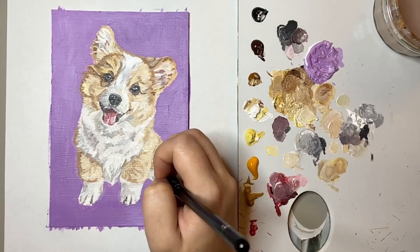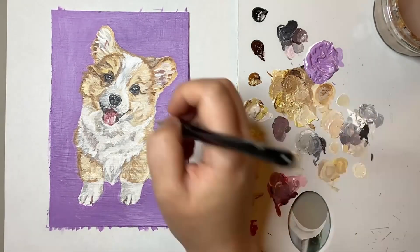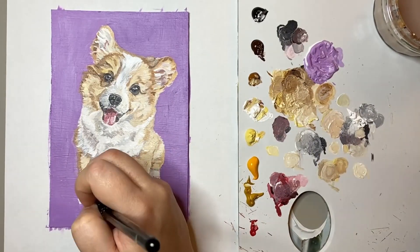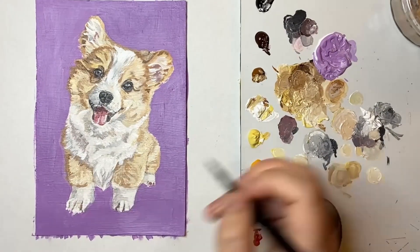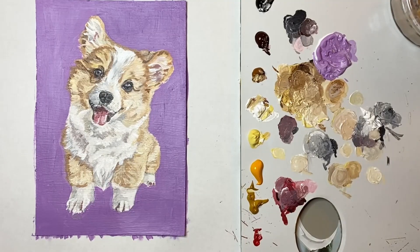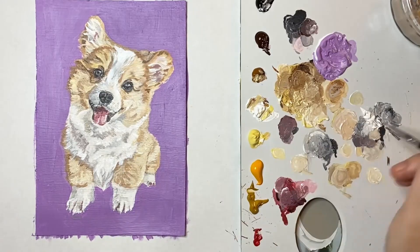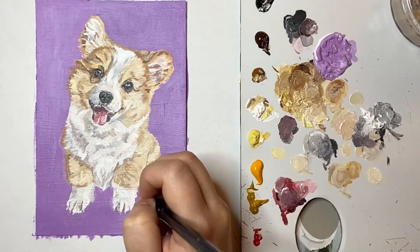Blending fur between different colours of the corgi, for example where the white is blending in with the more beige colour of the corgi. The next part of my process is to further define these details, so the separation between the pores in the corgi is really important to achieve an overall cohesive look.